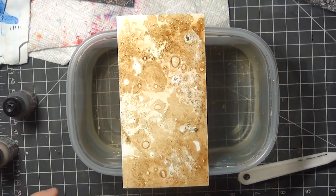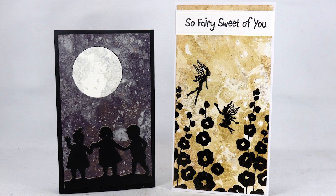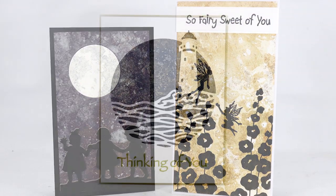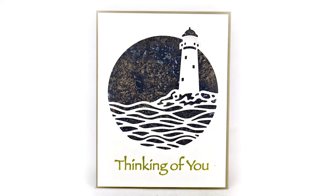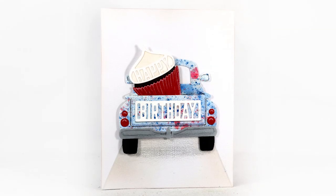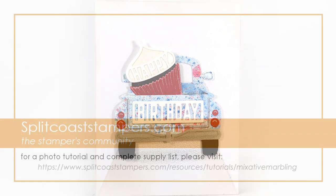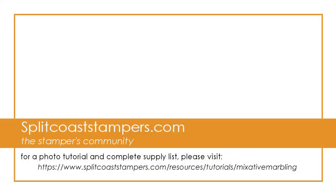I literally just dropped the paper onto the top of the water. Here are the cards that I made with my finished panels. I did notice a little of the metallic finish rubbing off on some of the smoother paper, so I went ahead and sprayed those with a fixative, so you may want to do that too. Have fun with these and share your results, and that is going to be one beautiful gallery. Thank you so much for watching!